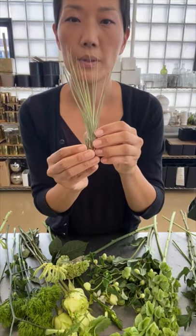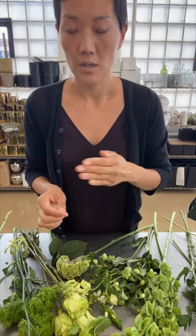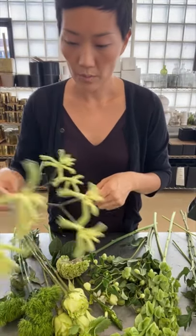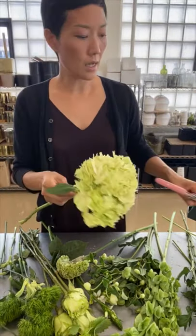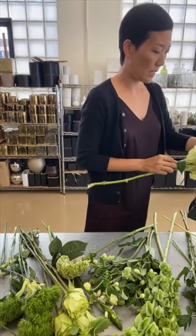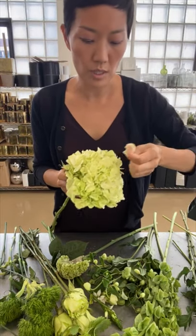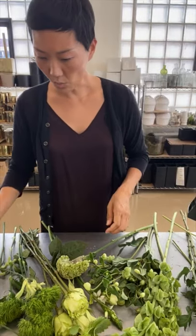We're going to incorporate everything into a hand tie using the spiral technique. But beforehand we're going to clean up the stems so they're easy to use. I've cleaned off a lot of the leaves of the hydrangea — it has a little bit of bruised petals so I'm just going to take them off. It has so many flowers on it that you don't have to be too gentle. I just go through and clip them off with my fingers.